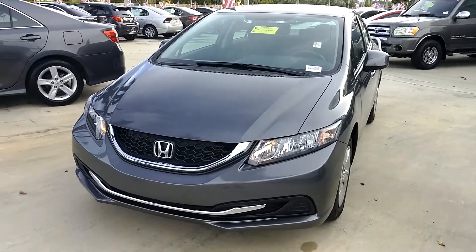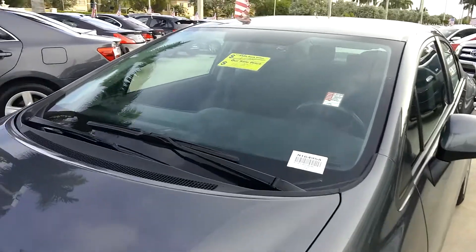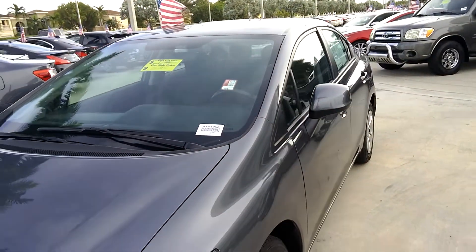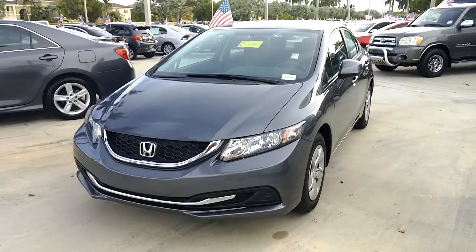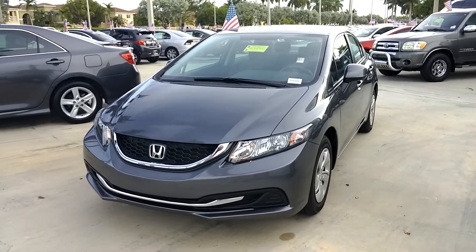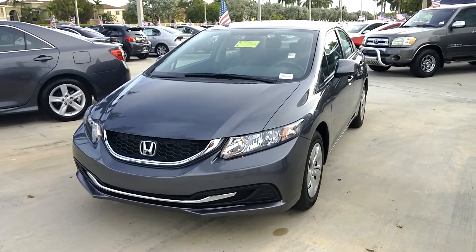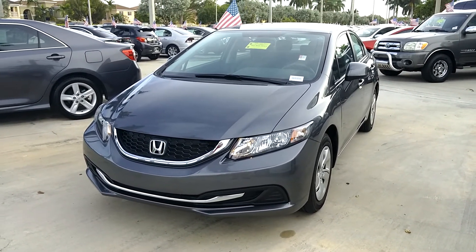This car is in phenomenal shape inside and out. Our lot price is fifteen thousand nine hundred and eighty-five dollars, which is about the average selling price of this vehicle online within 250 miles. You can do that research online and you'll see that's the average selling price. Our internet-only price is really well below that, so it is a great bargain at a wonderful price.